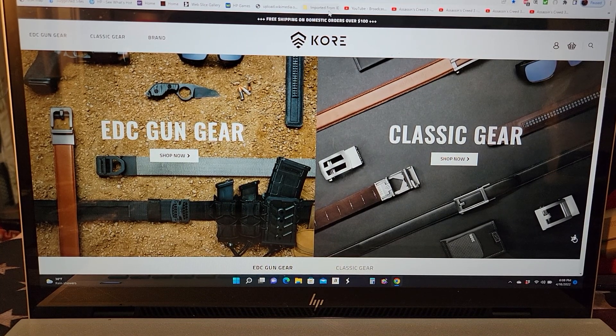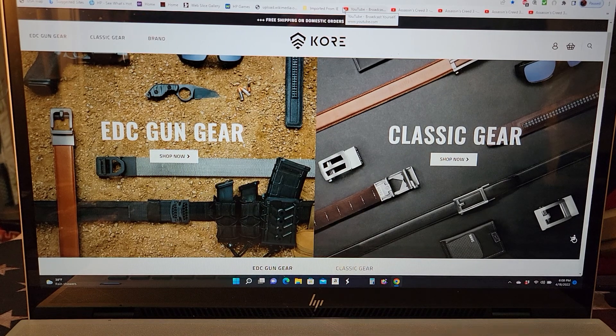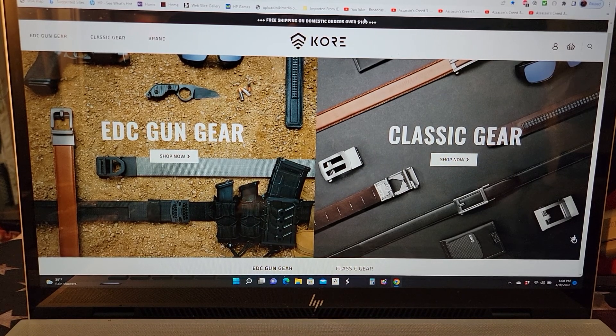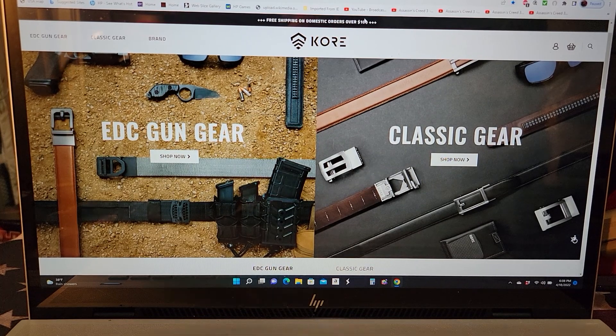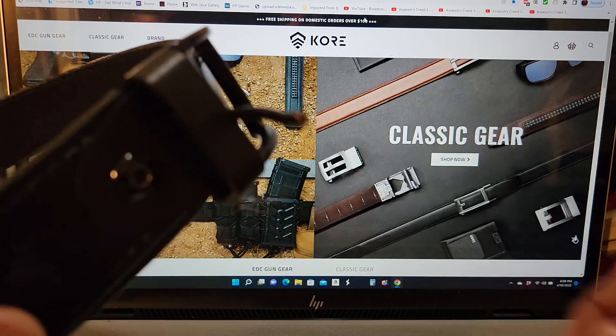They asked me if I wanted to use another belt for testing and evaluation, so I asked them for a particular belt. I wanted something a little bit dressier than their other belts, because some of their belts look too tactical or don't look appropriate in formal settings.